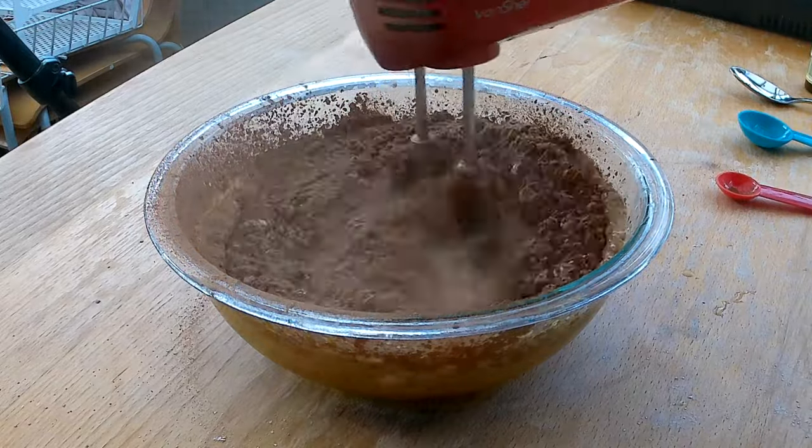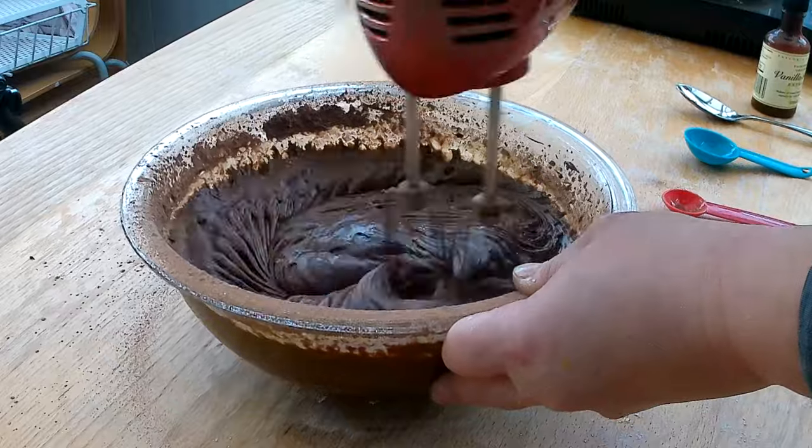I need to start blending on the lowest setting, because otherwise all the ingredients fly in the air — just like this! I continue mixing the batter until everything is well combined.